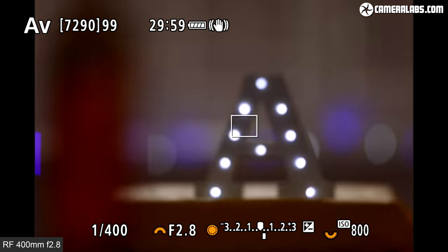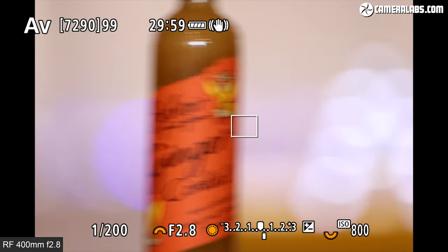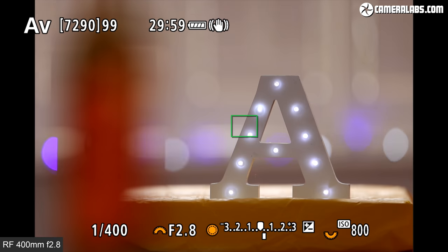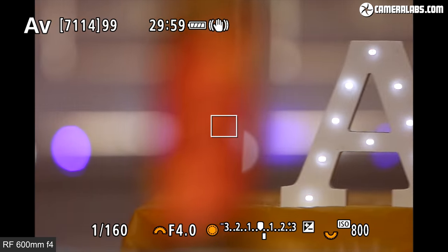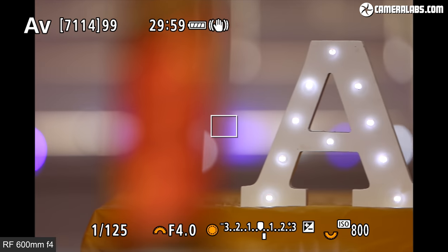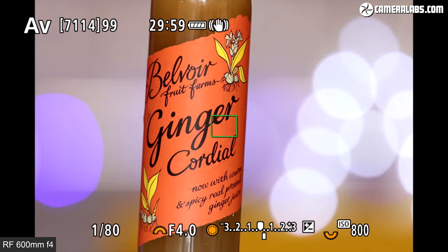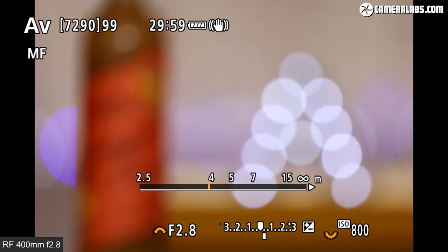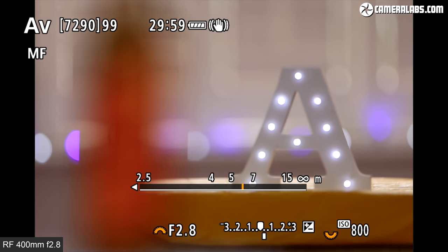Now for some focus tests, starting with the 400 f2.8 wide open on an R5 body using single AF and a central area. Even with a very close subject, it's quick and pretty confident. Here's the 600 f4 at f4 on the R5 under the same conditions — even though the bottle is now at the minimum focusing distance of about 4.2 meters, there's no struggle. Switching to manual focus, both lenses offer three different speeds, and you're looking at the fastest here on the 400 f2.8, with a digital distance scale rather than the mechanical window of the older EF lenses.